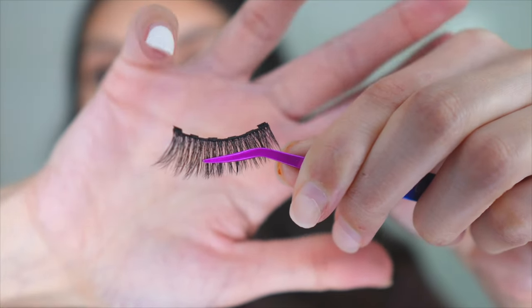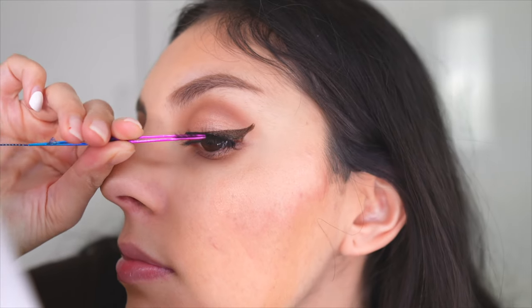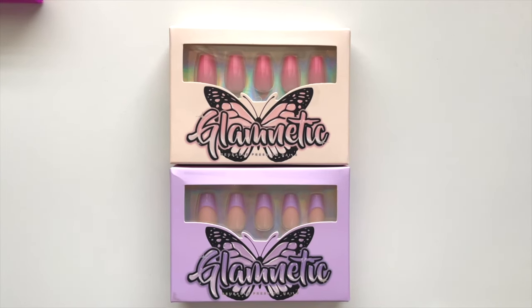Hey guys, welcome back to my channel. In today's video, I'm going to be trying out some magnetic lashes, specifically Glamnetic magnetic lashes, and I'm so, so excited to try it. So if you're interested in seeing how these magnetic lashes work, and also how my first time applying press-on nails go, then just keep on watching.